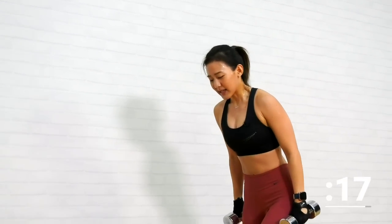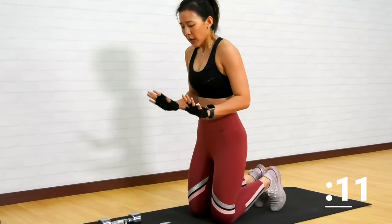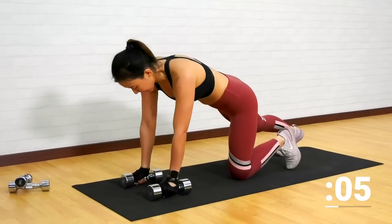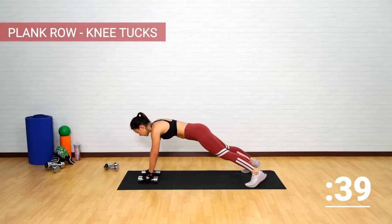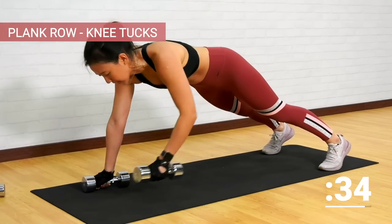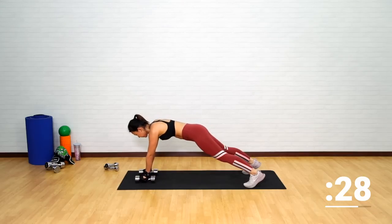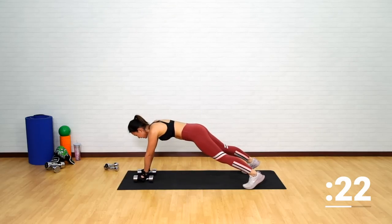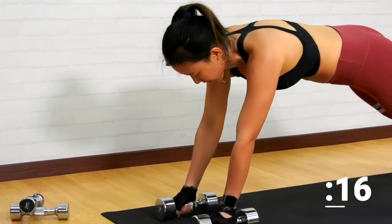Now let's get down into a plank position — plank row. Either place your palms onto the mat or grab both dumbbells. Let's get into a high plank. Left arm up, row, right, and one knee tuck. Do not pike your butt up. Row, squeeze your back muscles, and now working on your core. Bring the dumbbell close to your belly, row it.